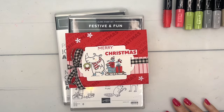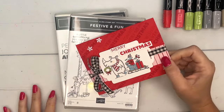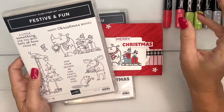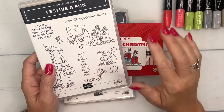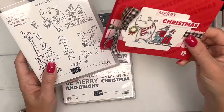Hey everybody, Erica Sirwin here from Pink Buckaroo Designs. I've got another festive and fun card for you. This is my favorite kind of stamp set in our catalog — it has cute animals and it's a black line image, which means I can color it with my Stamp'in Blends, which is my favorite color medium.